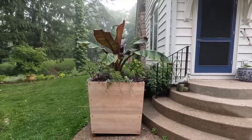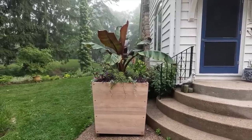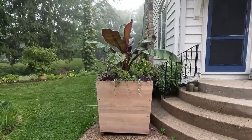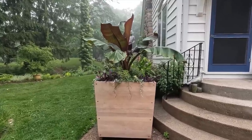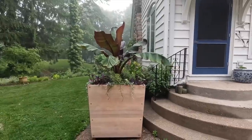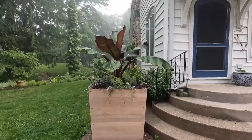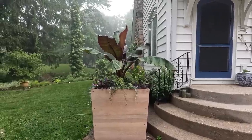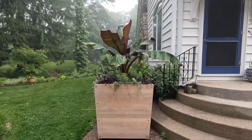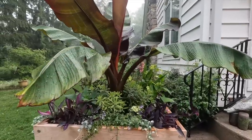This is a new container this year — I planted it up for spring so you might have seen it already. This is a 36-inch cube container; it's teak on the outside but there is a separate fiberglass liner inside. I went big here because the stairs are so tall and our foundation is so high that a big container is important to give some scale reference, which is why I think this container works out pretty well here.